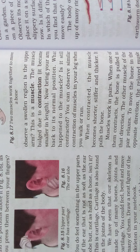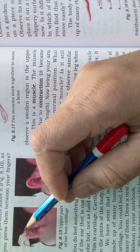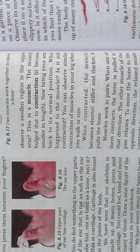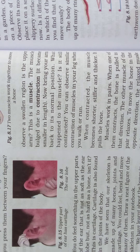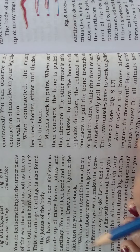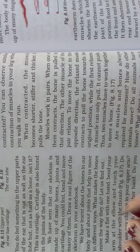Cartilage is not that soft and not as hard as a bone — it is a soft bone-like structure. So our skeleton is made up of many bones, joints, and cartilage. You can feel, bend, and move many of them; if you touch your hand or leg you can feel the bone inside.